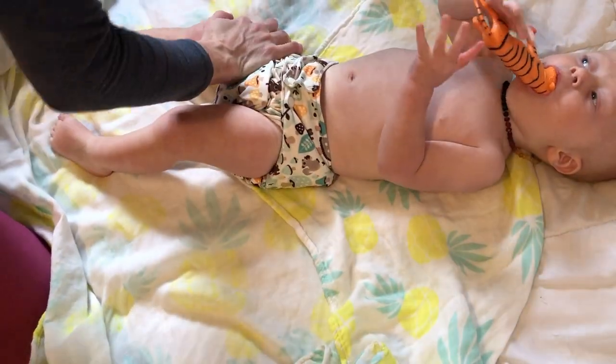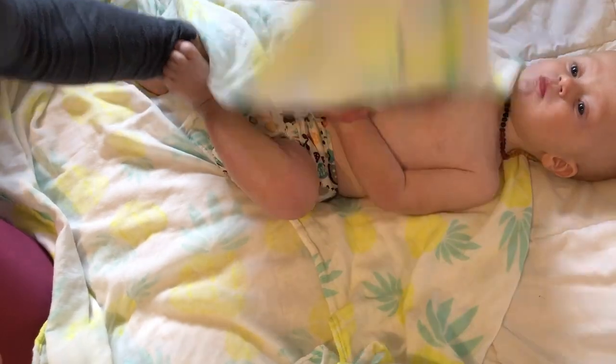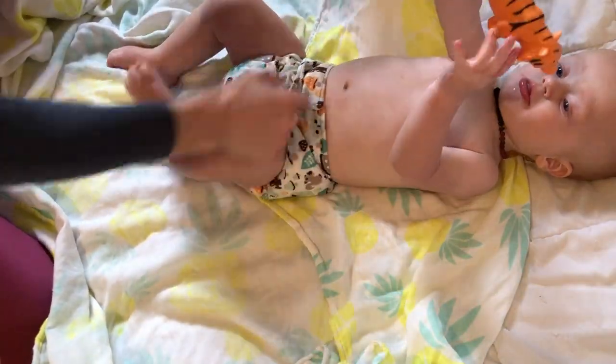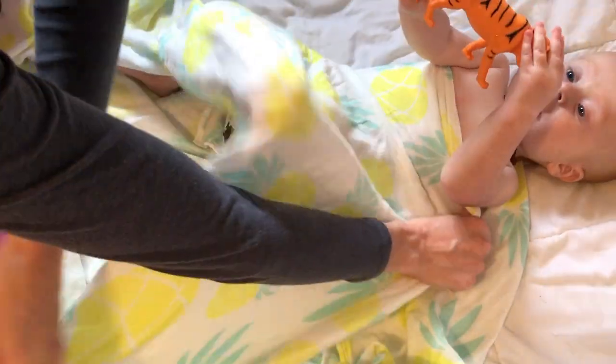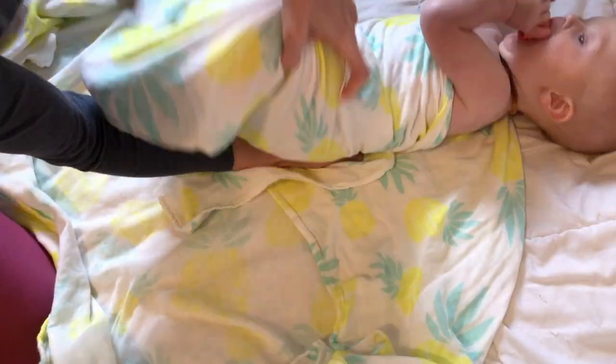For a newborn, what you would do is take this corner, put the little hands here, and wrap their shoulders. But since Charlie's nine months, what I do with him is just put it under his little armpits and then tuck it behind him.